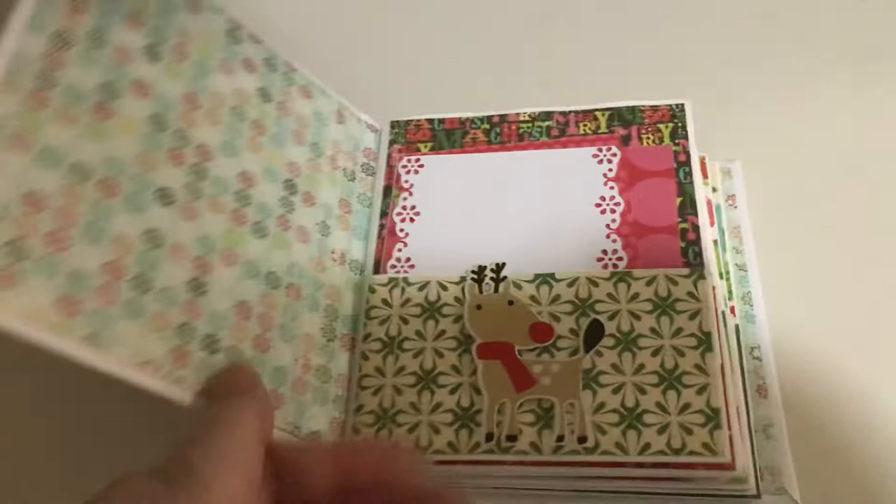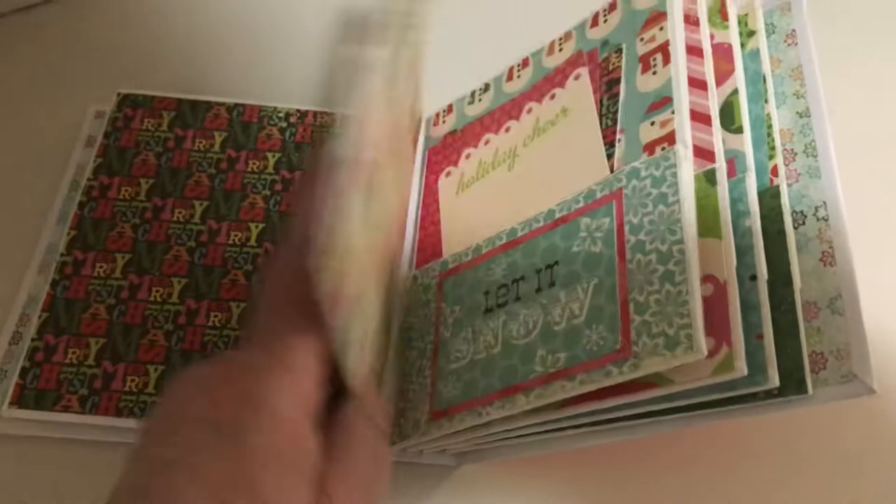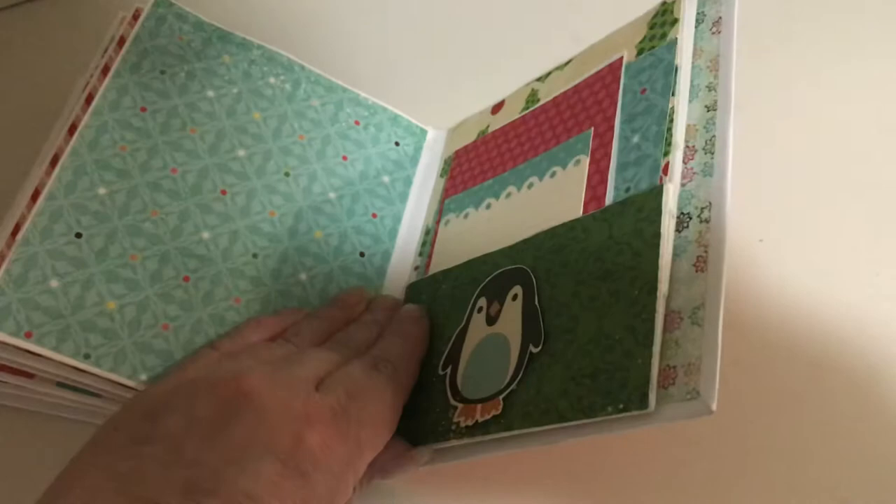It's got a lot of inserts — I could use it for a December Daily one year if I don't buy one, because it's already here waiting for me to decorate. I kept the paper that I had with it — I think it's so pretty, it's retro. I love this collection — I forgot who makes it but I absolutely love it. And then I have another one that I did there.